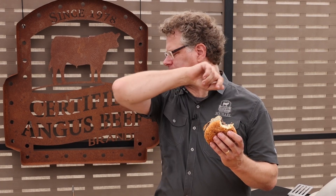Mmm, see that? Finally, a mushroom Swiss burger to be proud of. Boom, this is good!